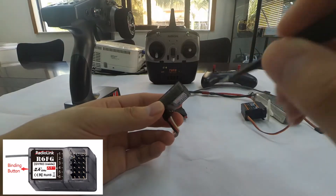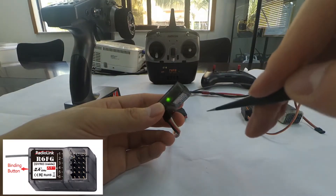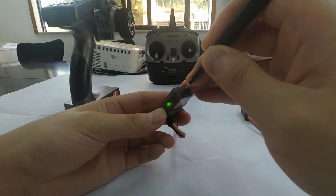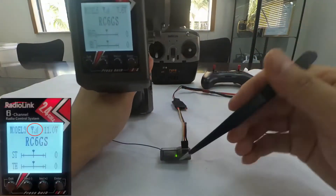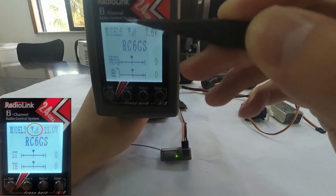Long press the binding button until the LED indicator flashes quickly, meaning the binding process is ongoing, then release the button. When the LED stops flashing and stays always on, a signal tower will appear on the LCD screen of the transmitter. Binding is complete.